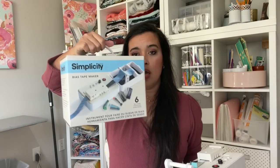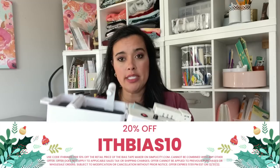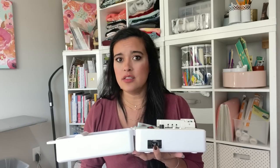The Simplicity Bias Tape Maker comes in a little box with a handle, all the tips, instructions, and power cord. The coupon code is ITHBIAS10 for $10 off the retail purchase price. If you're making bias tape on any sort of regular basis, just get this — you'll start finding fun new ways to use bias tape, like on pants facings and Hong Kong finishes. Links are in the description box.